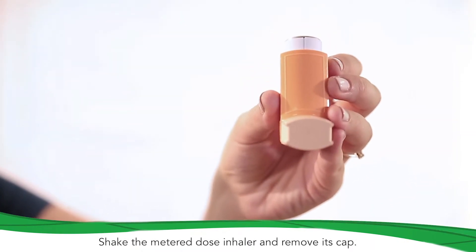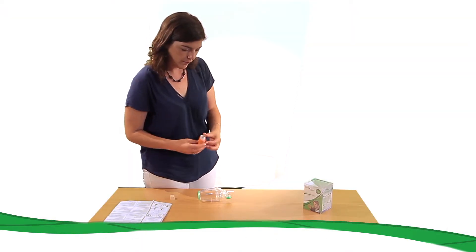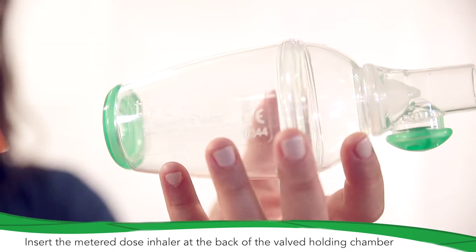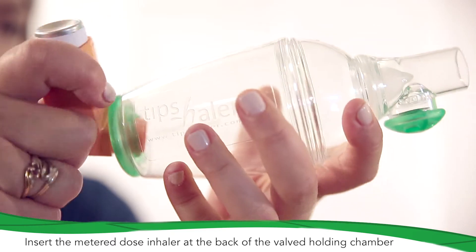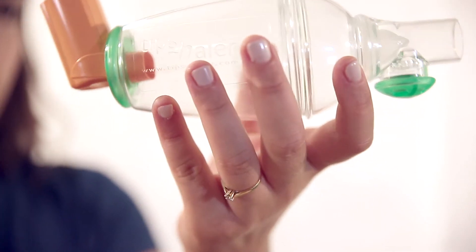Shake the metered dose inhaler, then remove its cap. Insert the metered dose inhaler in the flexible connector at the back of the valve holding chamber. Thanks to its flexible material, Tipshaler fits any metered dose inhaler.